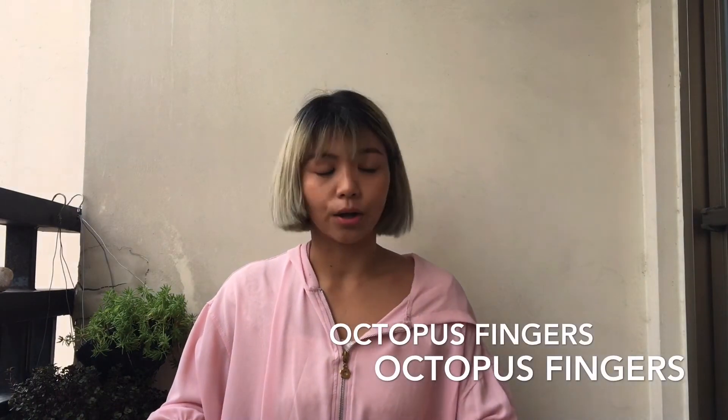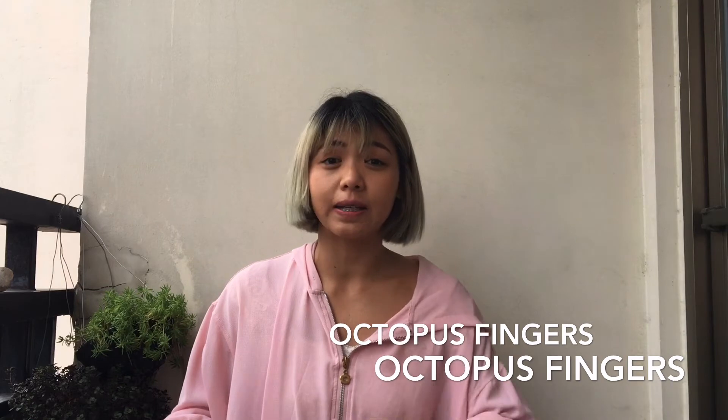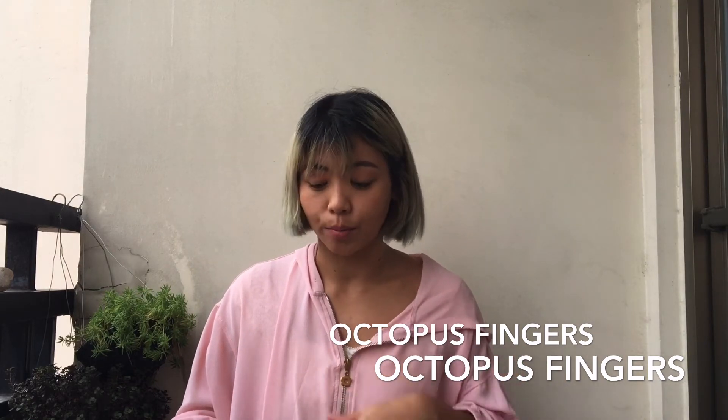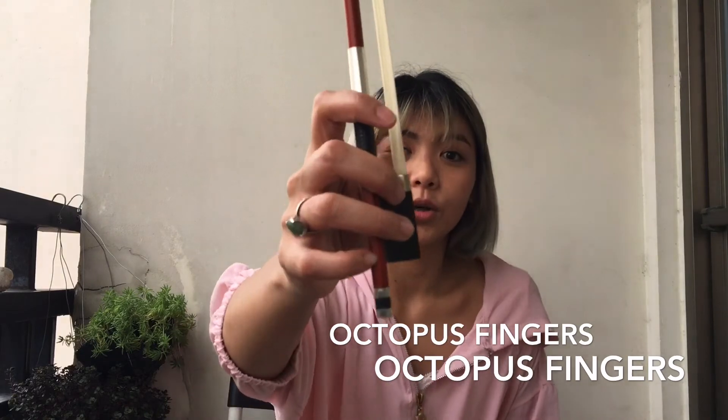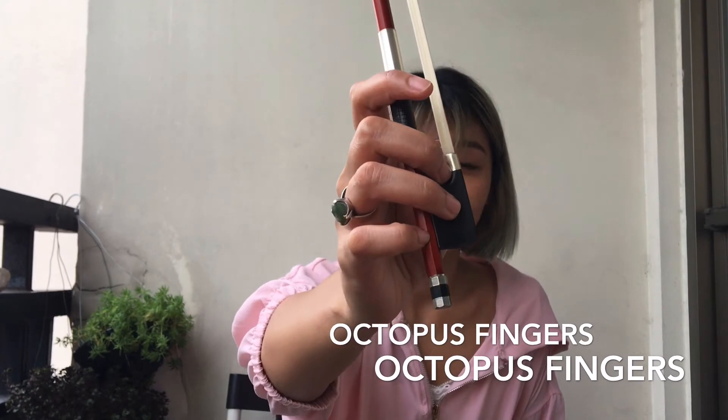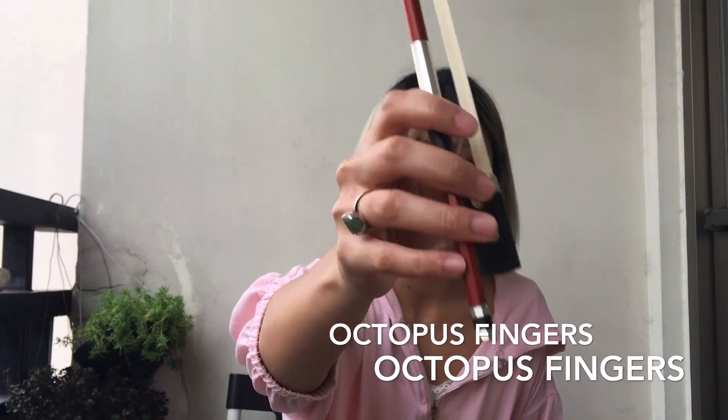The last exercise is called octopus fingers. We did this with our pencil in step one, but now we're going to do it with our bow. Holding the bow upright, you stretch and retract, stretch and retract.